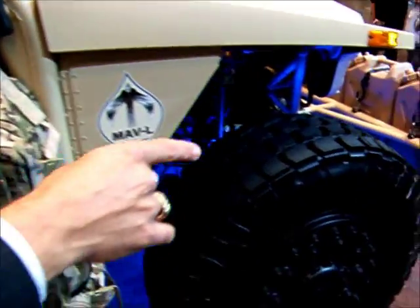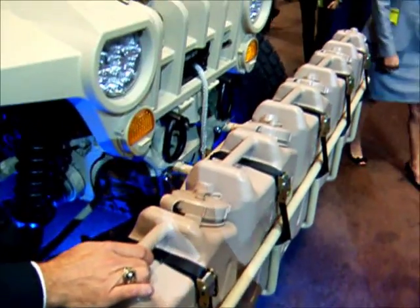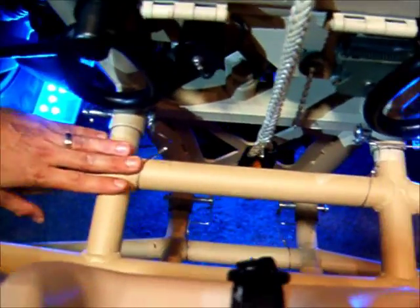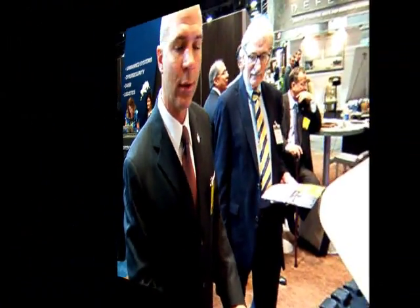The other part of the configurability is you've got on the front here what we call a lane clearing kit, or a front bumper, and this holds water or gas. This component, as it slips in, can fit in the front or the rear. There's also a basket in the rear — if you want more storage, you can put two baskets on. You can put a litter on it to be able to evac casualties. So it has a lot of capability. It's up to the operator how they want to configure it.